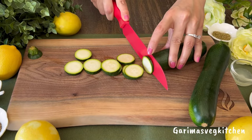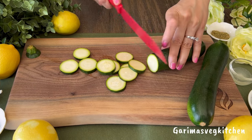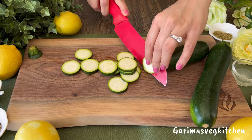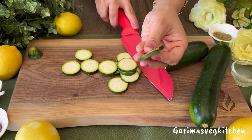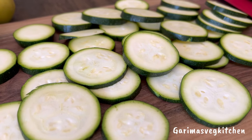Next, wash and dry the zucchinis, then remove and discard the stem ends. We're going to slice these into rounds — try to maintain uniform thickness while slicing, as we certainly don't want these slices to be too thick, as they will turn soggy when fried.